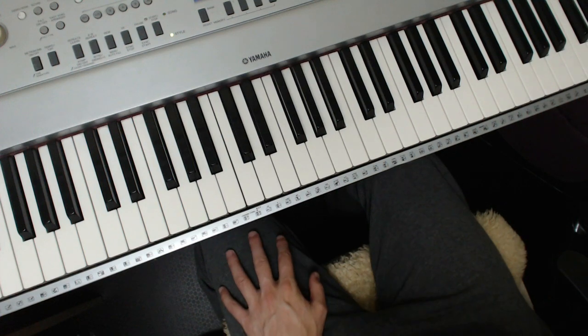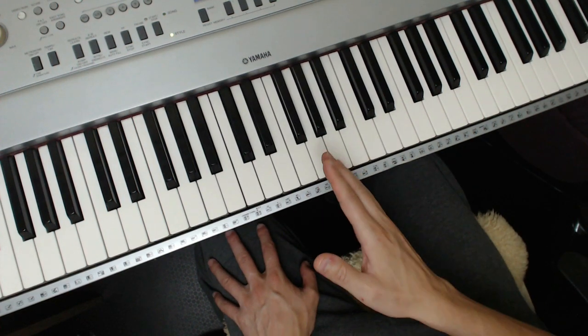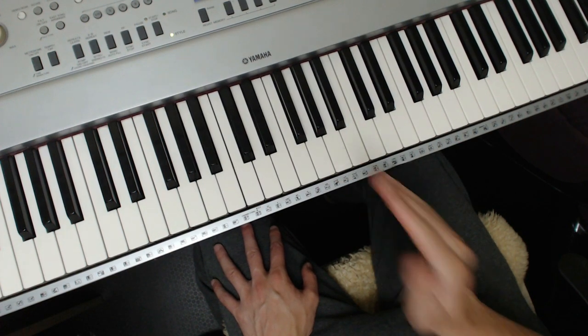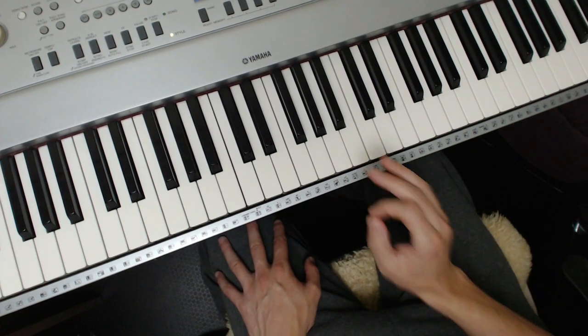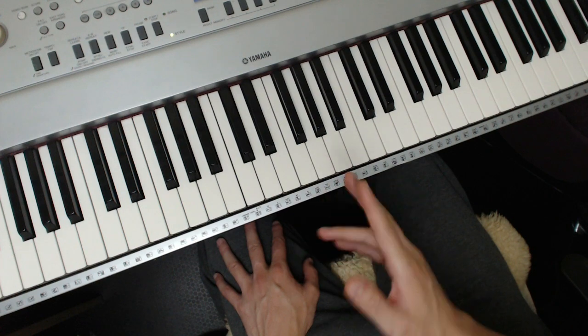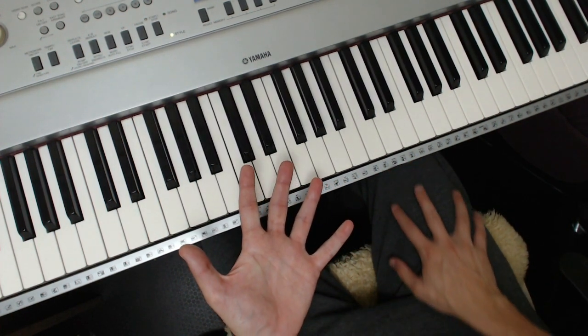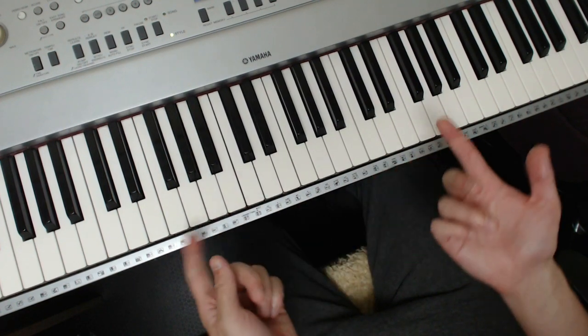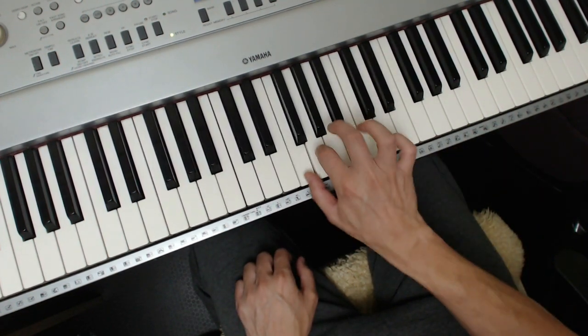I'm just going to spontaneously choose a key. I'm not going to write anything or look for any lead sheets. This is about doing it in your mind, so that you can master the chord progression in your mind — it's so important. I'll choose a key like F. There are five common keys of jazz repertoire: C, F, G, E-flat, B-flat. I'll choose F for this, which gives us that one B-flat.